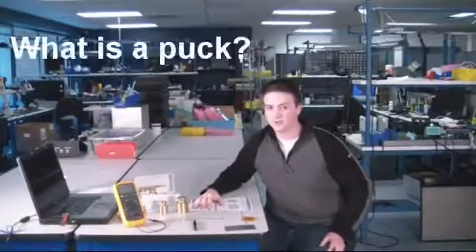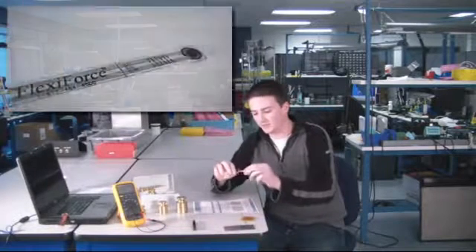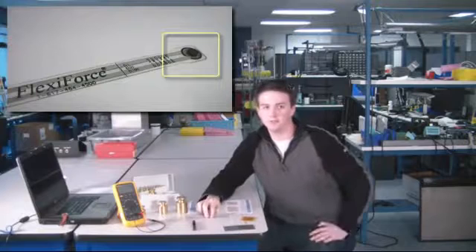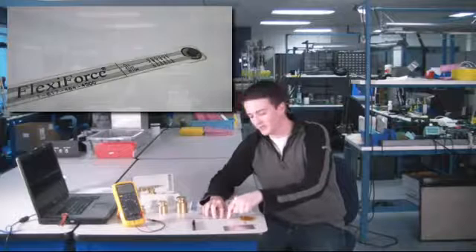Whenever possible in your application, we recommend using a thin puck on top of the sensor. What I mean by a puck is a shim or disk that ensures that all of the load is concentrated only on the sensing point and not on the dead area of plastic around the sensing area on the sensor.